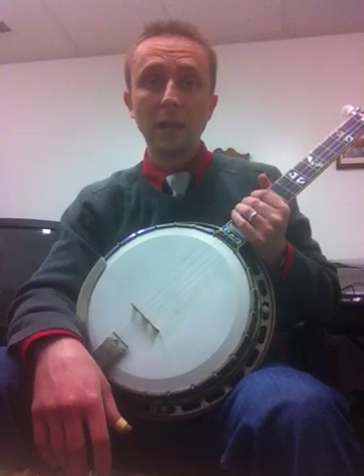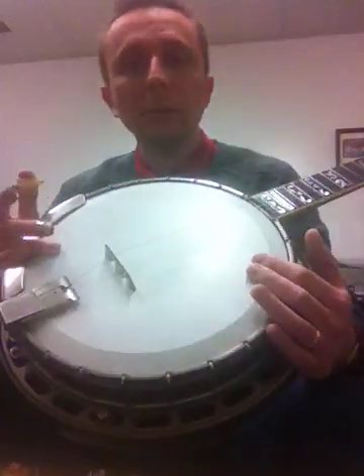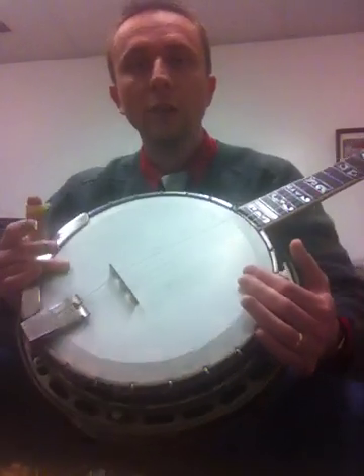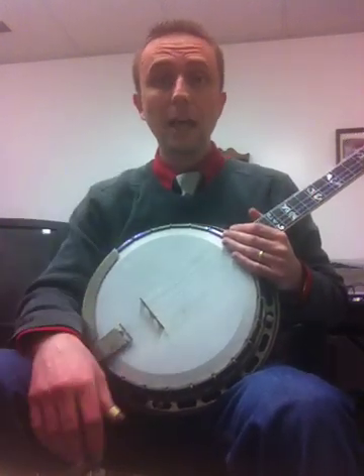It's the only banjo I've had in my hands that sounds better. In addition to that, I have a Bart Vierman arch-top woody bridge on this one, and it really makes this banjo sound like a flathead.